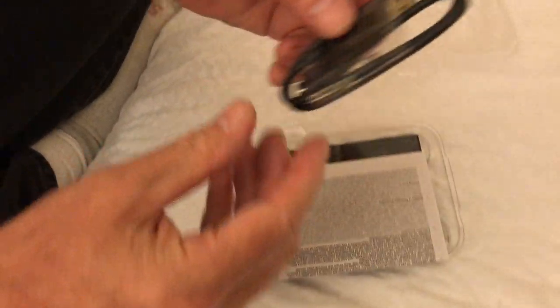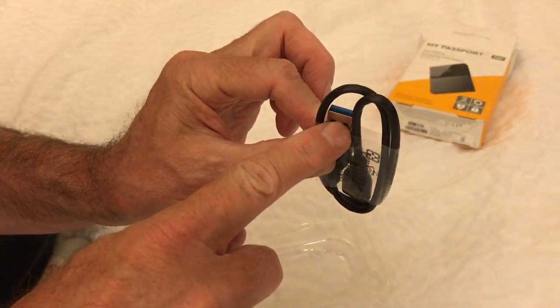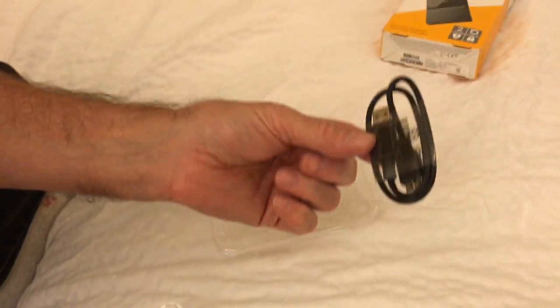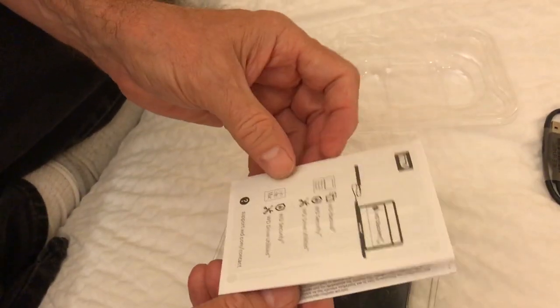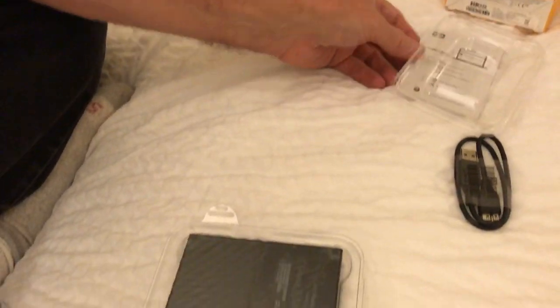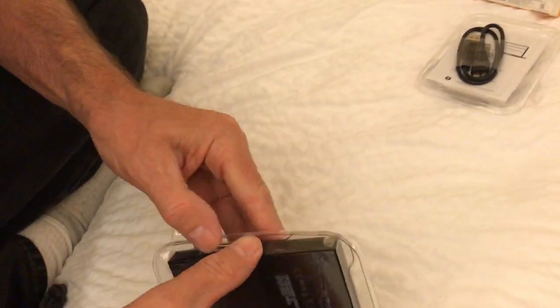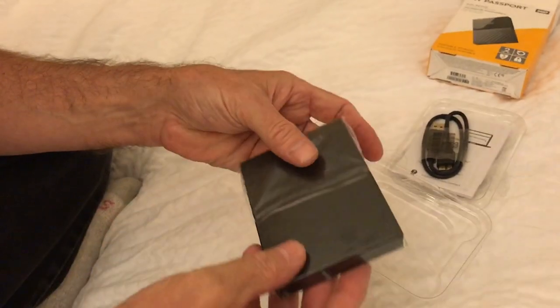It comes with a USB — a very short USB right here — and this goes into the external drive. We still keep longer ones. Here's a little bit of information about it, some instructions too. If you want to put security on it, you don't have to do it right away — you can test it out. Very light, very thin.